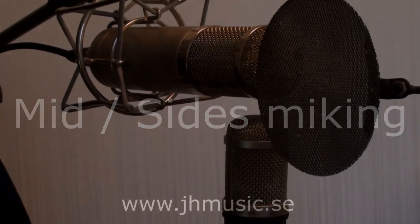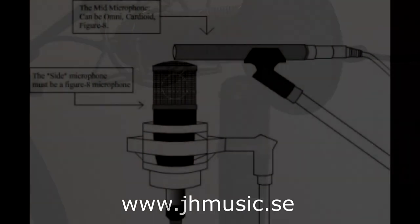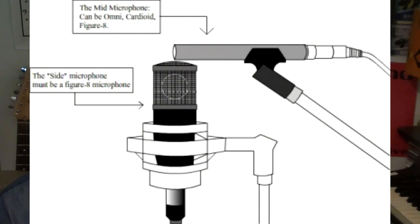It uses two microphones: one condenser mic with a cardioid pattern aiming at the source — the mid microphone — and one mic with a figure-of-8 pattern aiming at the left side, called the sides mic.